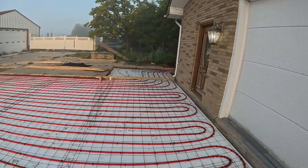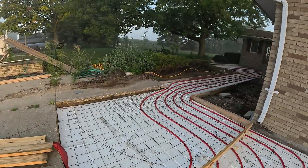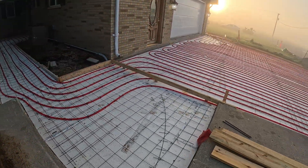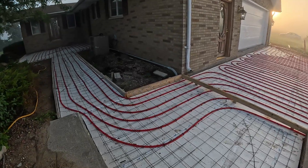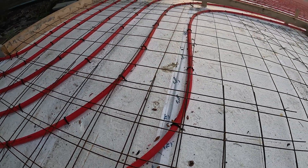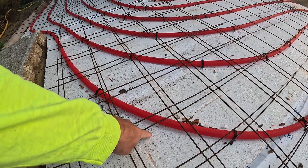We're gonna pour this front sidewalk first this morning. This afternoon we're gonna go back and pour this chunk — the back patio and sidewalk — and get this thing done. We like to put our PEX directly stapled down to the foam using those black staples, then we put our wire on top of the PEX. This allows the wire to automatically sit up about an inch off the foam.